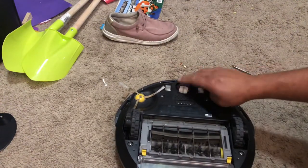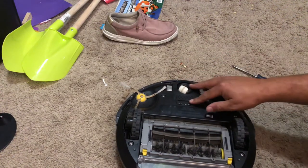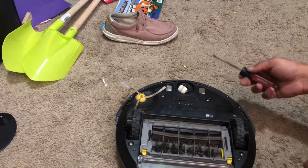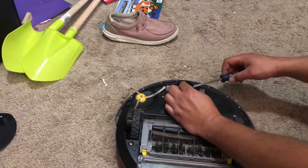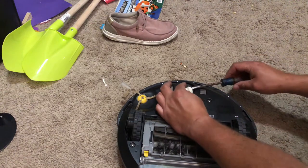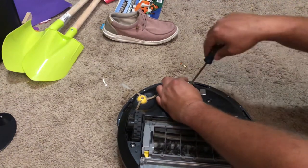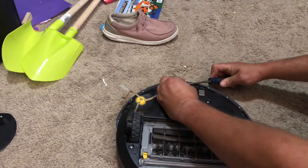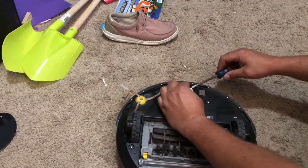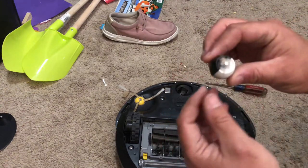In this case we see the caster wheel is actually stuck. Pretty common issue — happens over time. It could be broke, could be several different things. But what we're going to do is set the screwdriver in the corner of the wheel and just slightly pull up, then go to the other side and repeat until it comes out. And here's our issue.